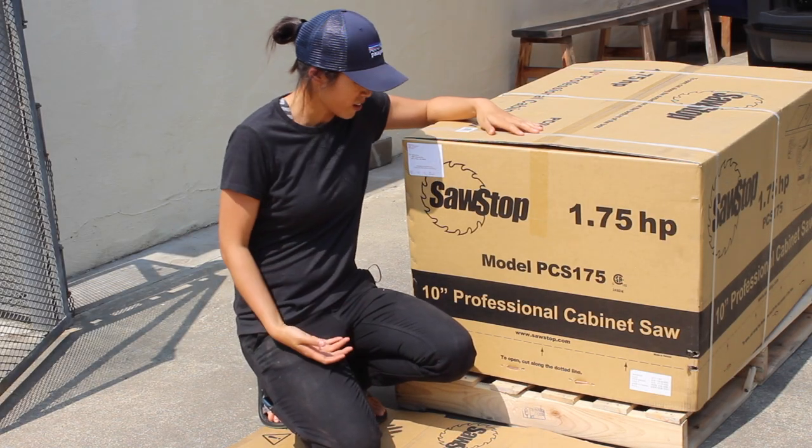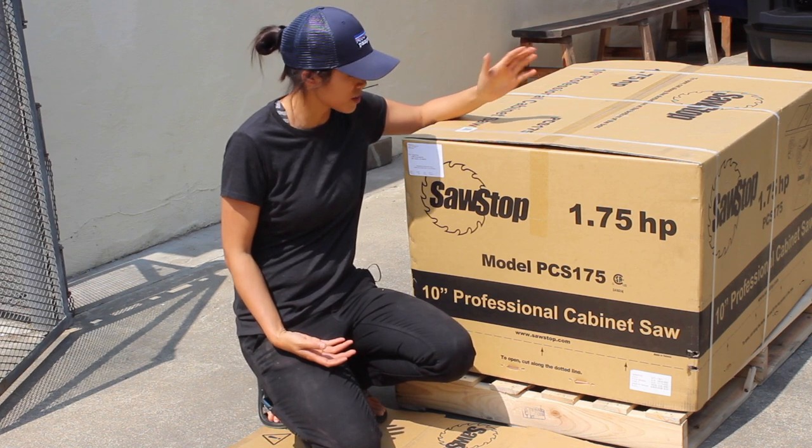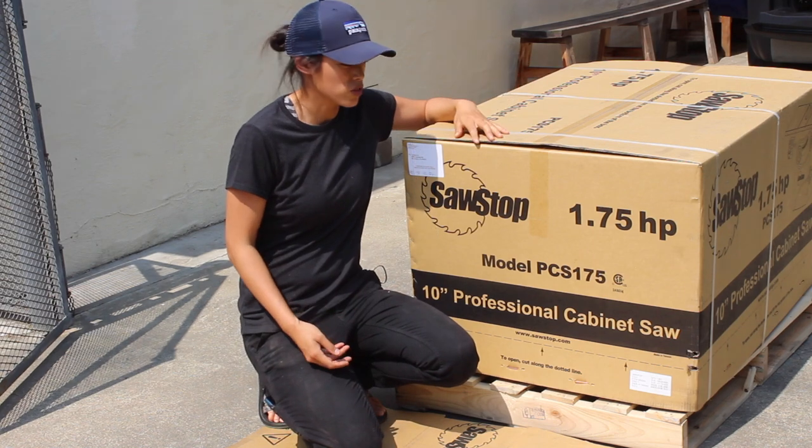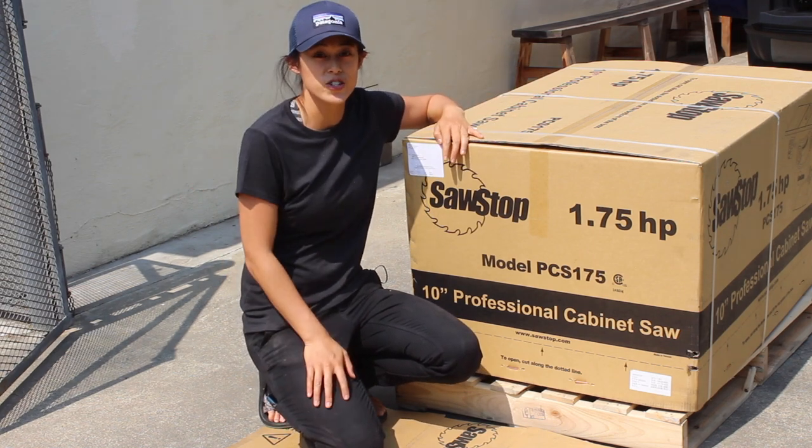Okay, that's it — it's on the ground. The next step is I'm going to unpack it right here. I got the mobile base for it, so I'll just lift it onto the mobile base and roll it into the shop.